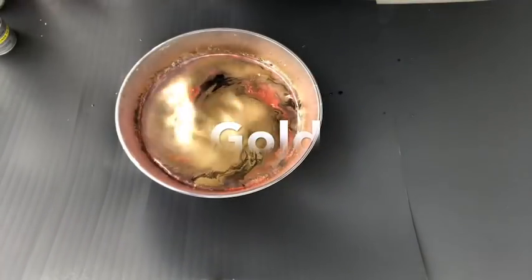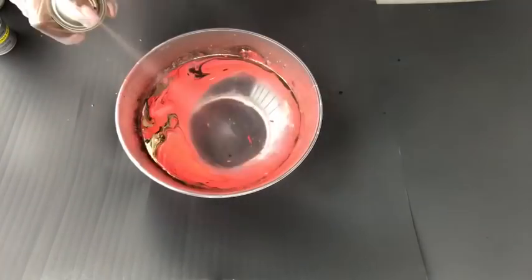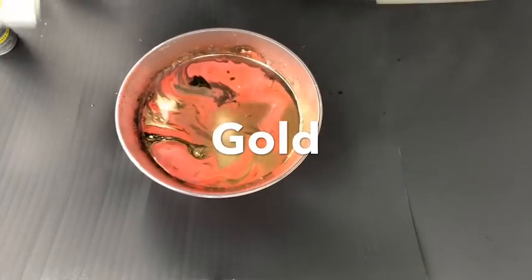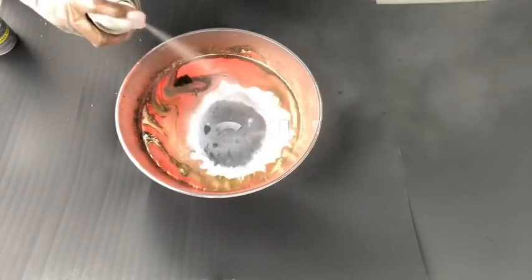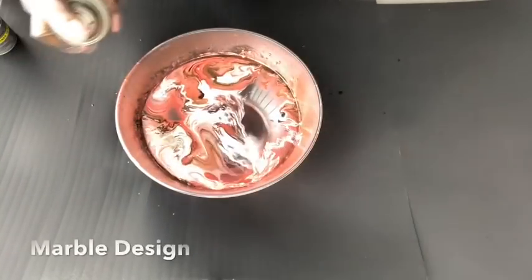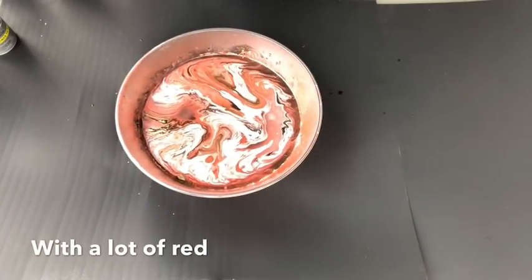A lot of people use this technique and create lovely designs using other things in the paints, like stirring sticks, just to create some lines or some illusion of some designs. But I'm just keeping it simple — I'm just making something that looks like marble with a lot of red.